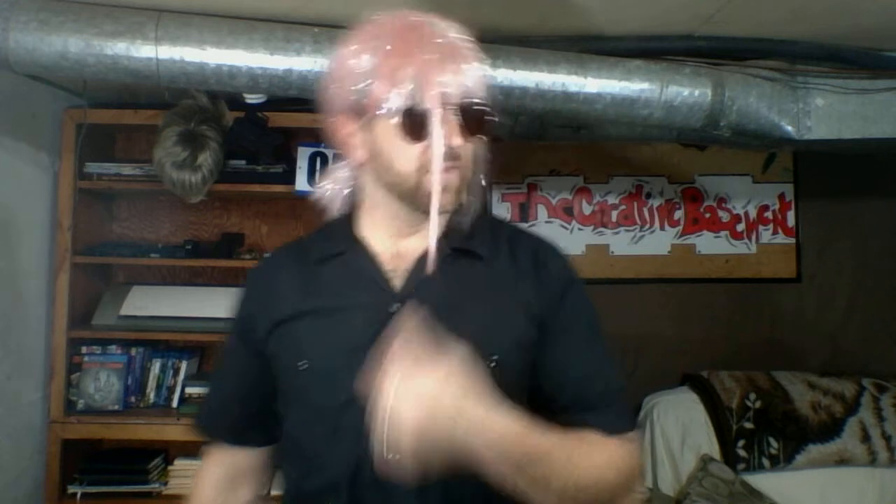Oh hello, welcome back to the Creative Basement. As you can see, I was very creative with my hair today. Believe it or not, this isn't mine — it's extensions. Anyways, on the Creative Basement my hair is already a mess, it's going all over the place. Oh my god, I gotta get that fixed. Oh shit, I just threw that in my drinking water.